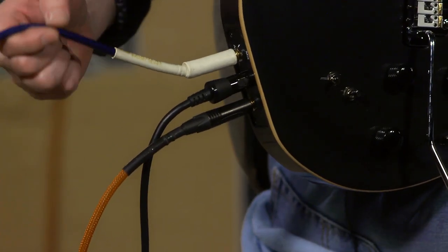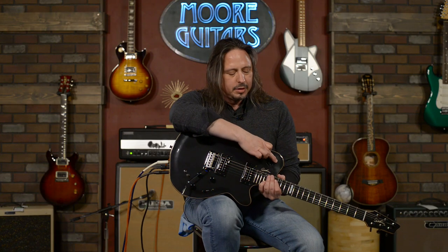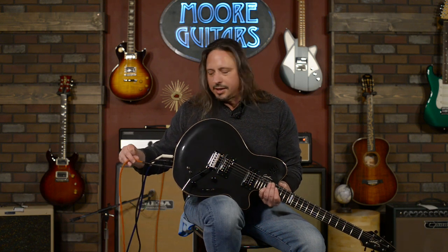As you can see with these cables, I've got three separate cables. This one right here is going into a DI — that's my acoustic guitar output, and I can control the volume right here on my own. This center cable is the proprietary 13-pin cable that plugs into Roland guitar synthesizers. And this orange cable here is plugged into my amplifier, which is a PRS Archon.